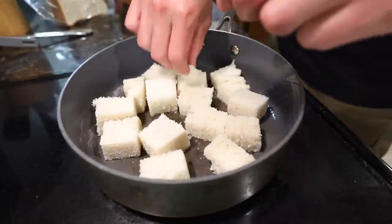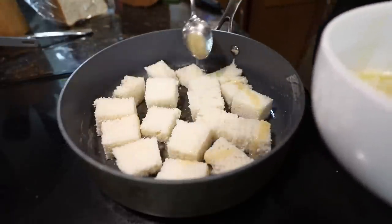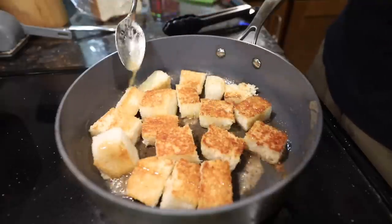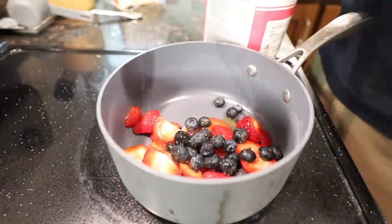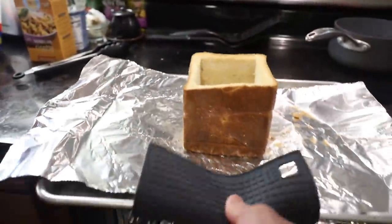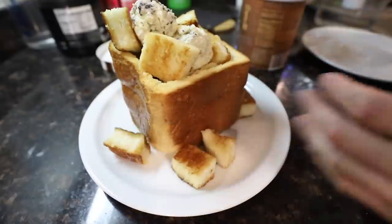Six tablespoons of butter and three tablespoons of honey - butter and honey is melted. Now we're basically gonna make buttery croutons with honey. Pour some of this honey butter mixture over the bread and the insides. Stick this in the oven for about 20 minutes. I have some strawberries and some blueberries, one tablespoon of honey, four tablespoons of sugar, and let it cook for about two minutes. Oh wow, that smells so good!